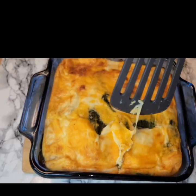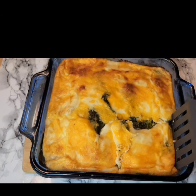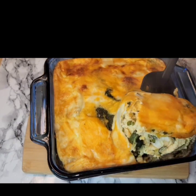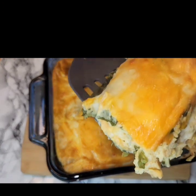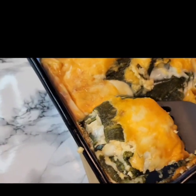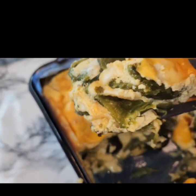Once it's done, there you go — all that cheese, wow! We ended up having this with some refried beans and some rice, but you can serve it with whatever side dish that you want. And that is how you make a chile reno casserole. I hope that you like this video, make this recipe, and don't forget to like, subscribe, and comment. See you later!